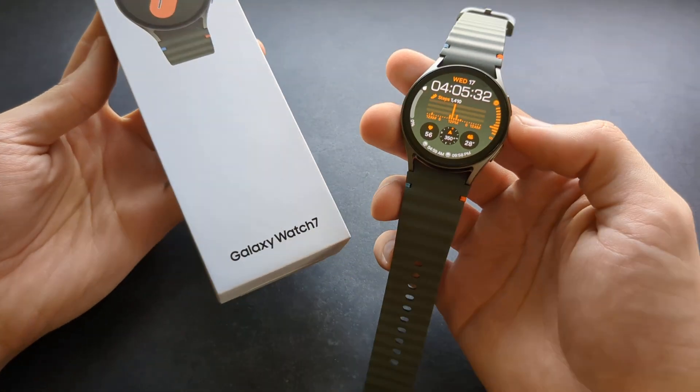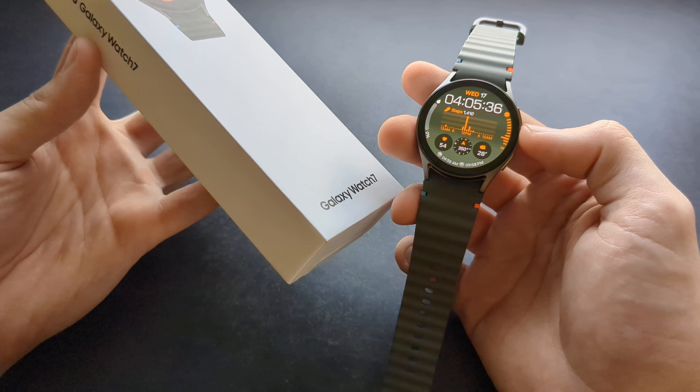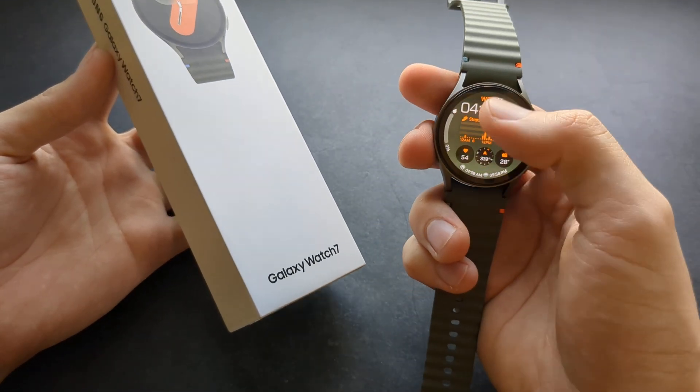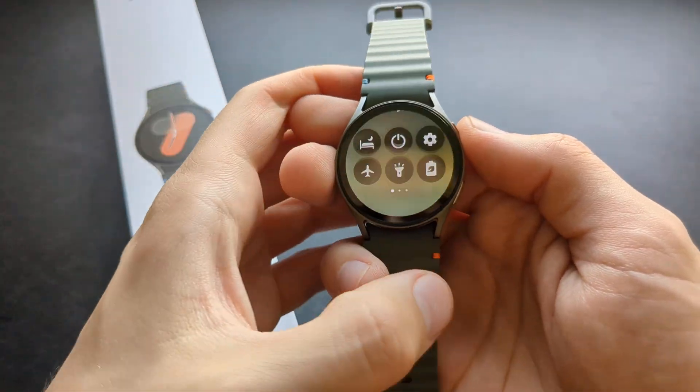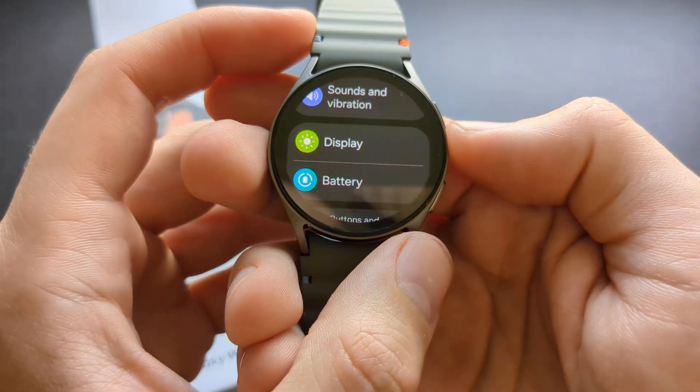Let me show you where to change your font size and style on your Samsung Galaxy Watch 7. If you want to make letters larger in some menus, you can actually do that on this watch. Simply swipe down first and click on the settings icon, then go to the display.